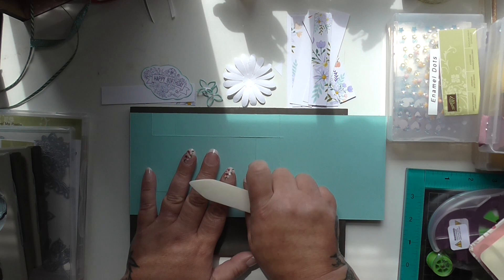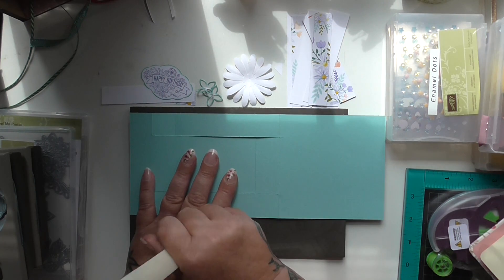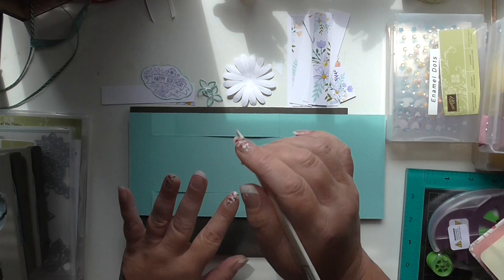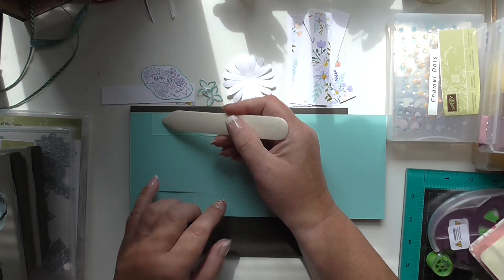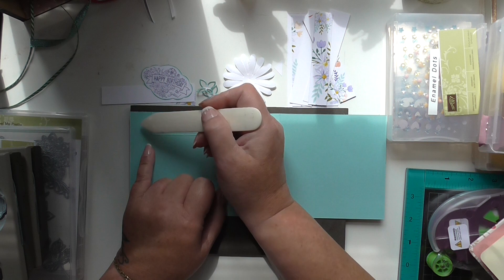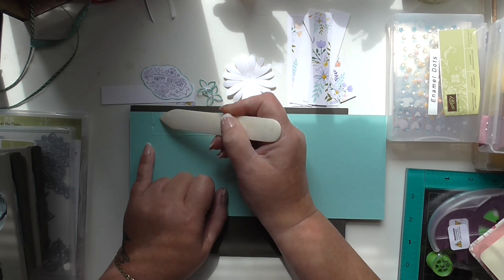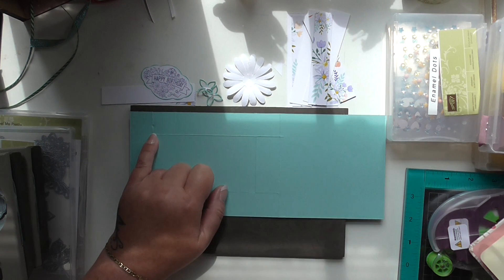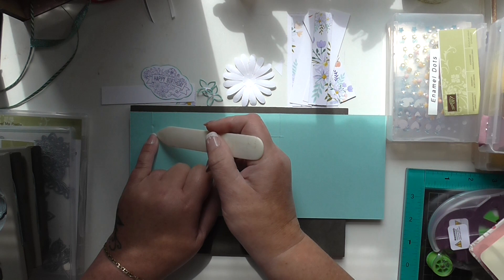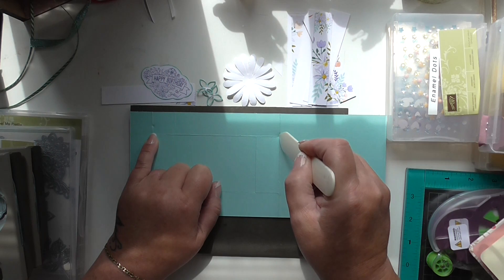I'll do the cutting first because it'll make it easier for you to understand. Bring your card in one inch from the end and one inch from the side — so we're at one inch there. And you're going to cut it to six and a half inches.